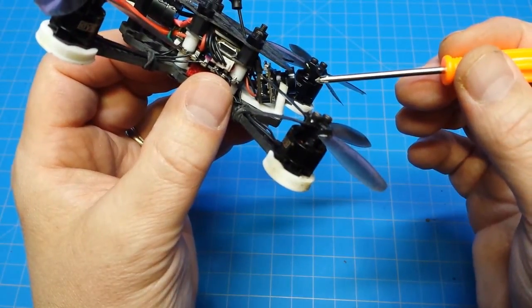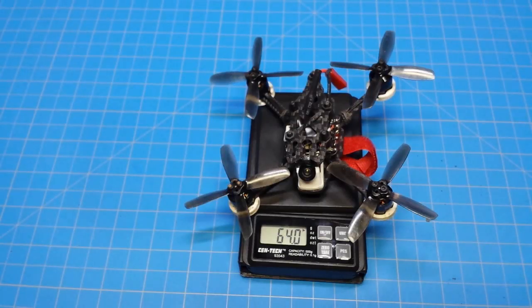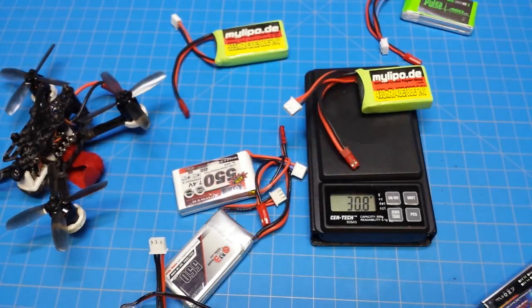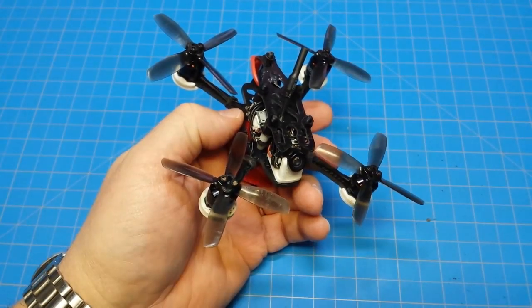I mounted it with an extreme camera angle. It weighs 64 grams. I've been flying with these batteries — the heaviest weighs 35.3 grams and the lightest at 480 milliamp weighs 30.8 grams. And this thing is fast.